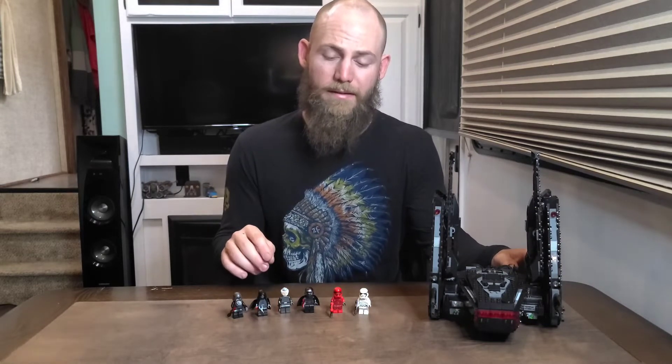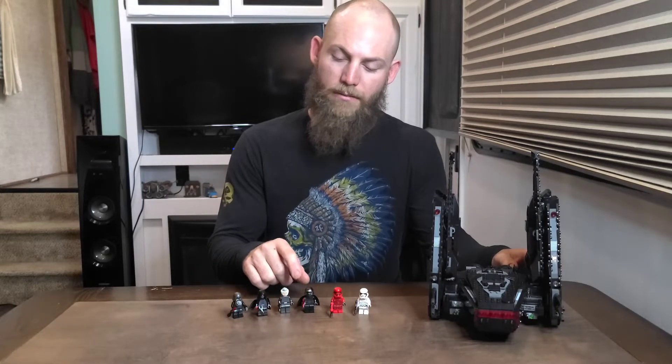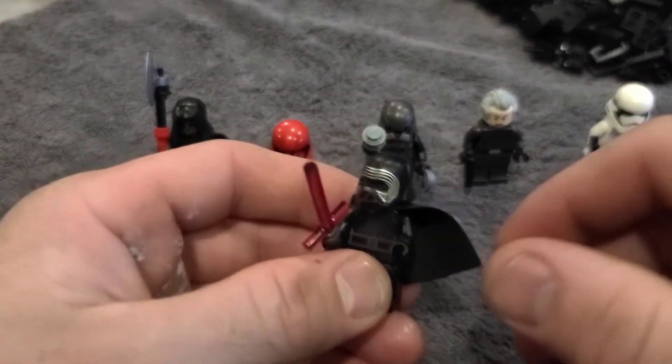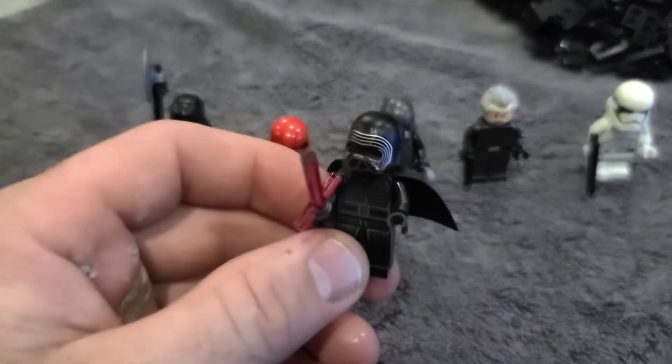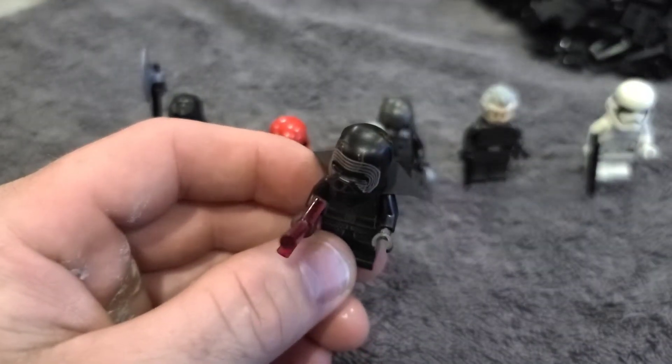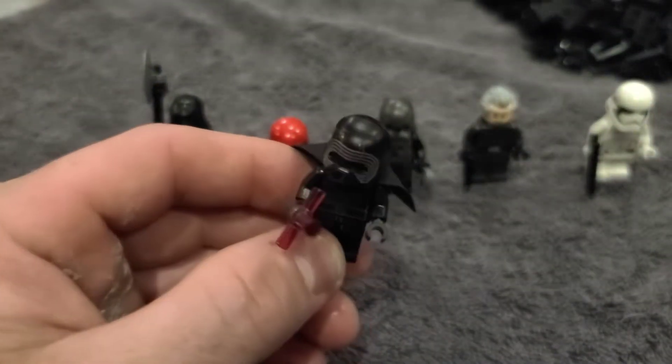I specifically bought this set to collect Kylo Ren and the two Knights of Ren. As I've stated in previous videos, I'm working hard to get my Knights of Ren complete sets. First we'll take a look at Kylo Ren — this is the Episode 9 Kylo Ren, and he has his cracked helmet that he reforged after he got angry and broke it in the second movie.